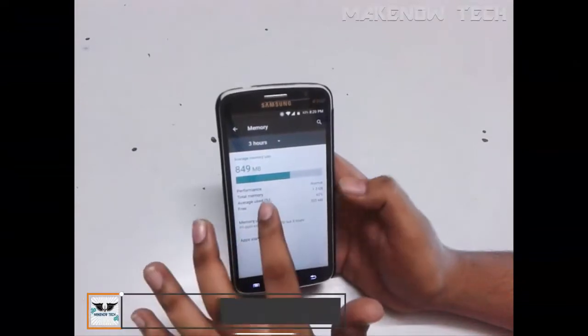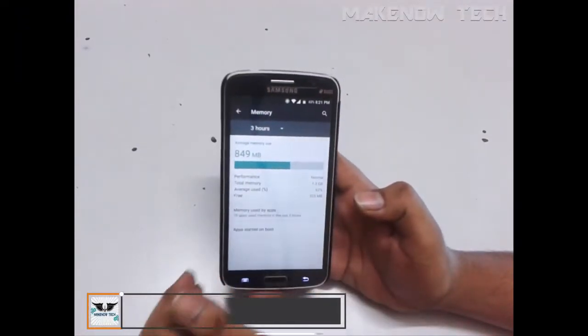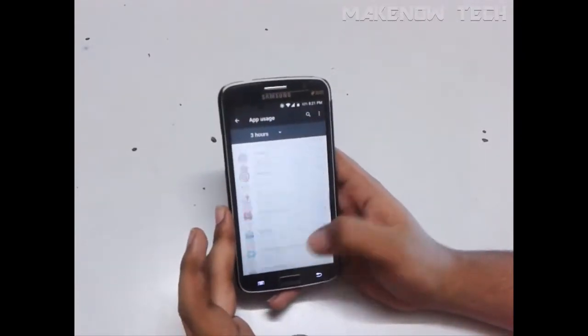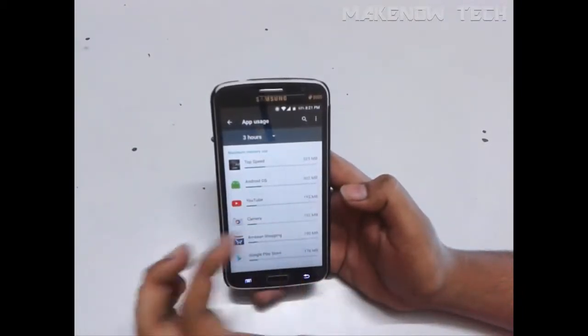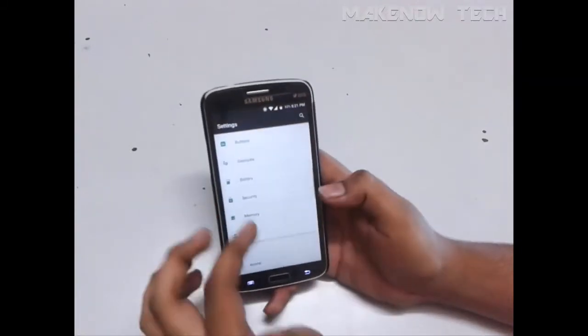Moving on to the next section — memory management. As there is no bloatware, the performance is good. You will actually get 400-plus MB of free memory. Sorting by maximum usage, you can see that games use more memory, but still the ROM is performing well with 400 MB remaining free.